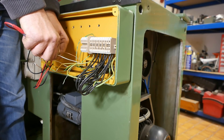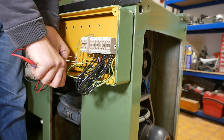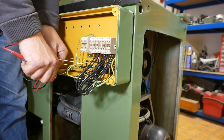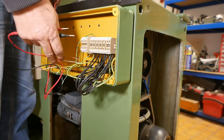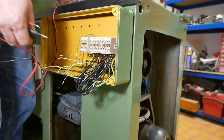Brown to white is 3 ohms whereas yellow to green is 25 ohms. So I'll have to test this later, but I'm going to assume that white and brown is the motor overheat temperature switch.